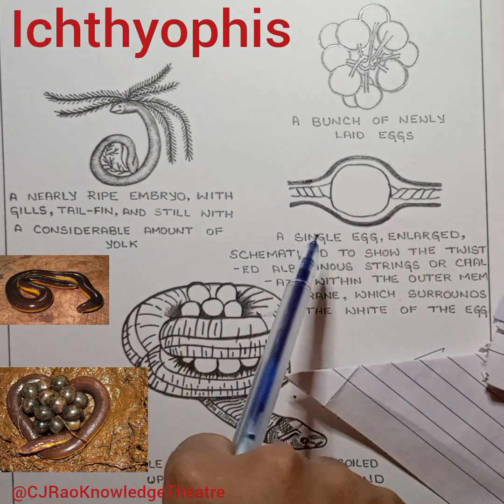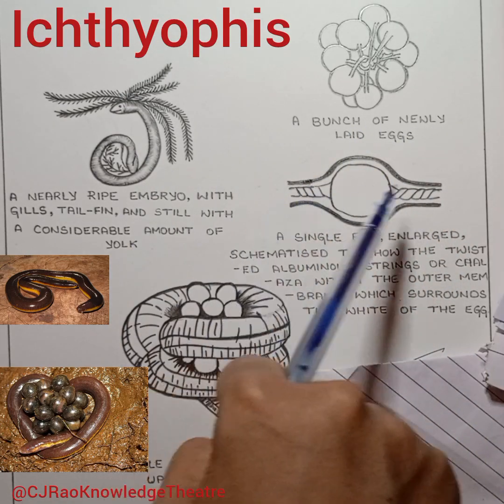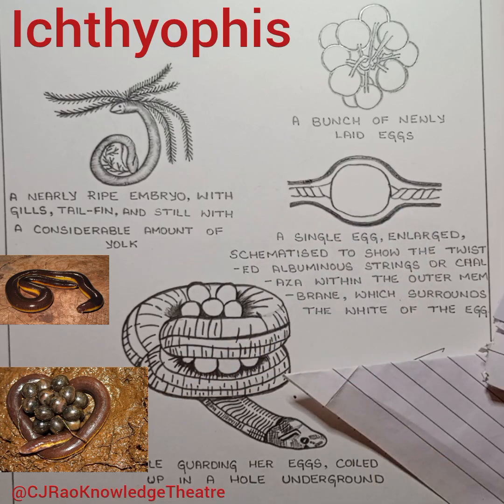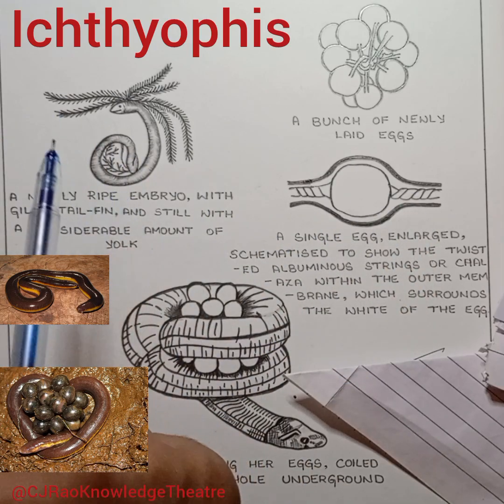Here you can see a bunch of newly laid eggs. A single enlarged egg shows the twisted albuminous chalazae within the outermost membrane, which surrounds the white of the egg, along with the larva inside.